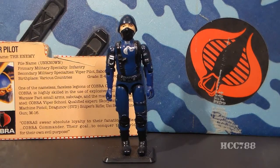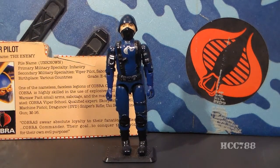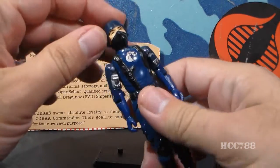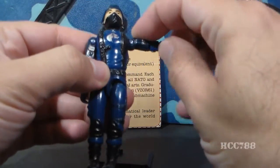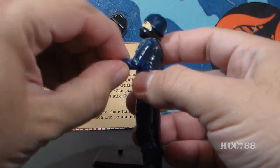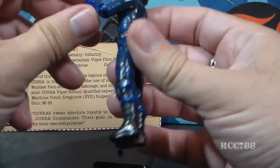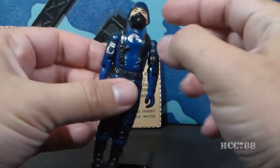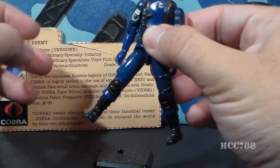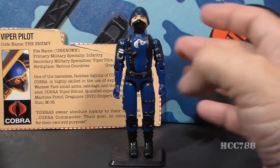The Viper Pilot did not come with any accessories. The Cobra Soldier did — he came with a rifle — but the Viper Pilot did not. The Viper Pilot had typical 1983 G.I. Joe articulation: he could turn his head left to right, lift and swivel his arm at the shoulder, had a hinge at the elbow about 90 degrees, and a swivel at the bicep. The figure was held together with a rubber O-ring, allowing torso movement. His legs could move apart, at the hip about 90 degrees, and at the knee about 90 degrees.